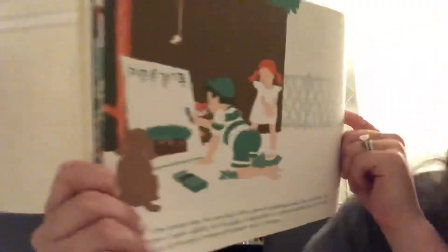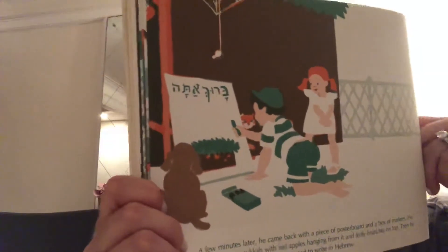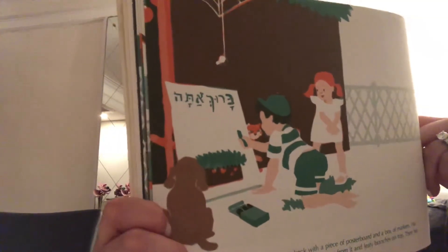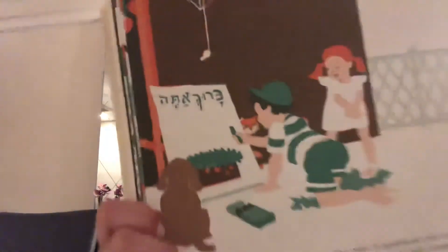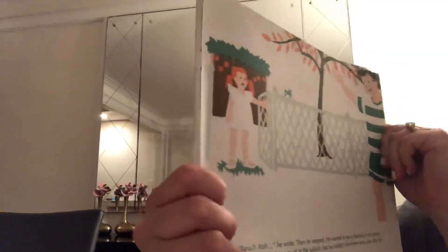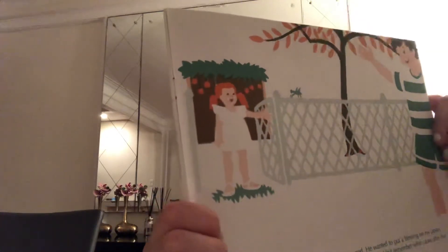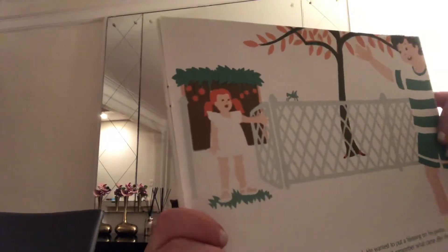A few minutes later, he came back with a piece of poster board and a box of markers. He drew a brown Sukkot with red apples hanging from it and leafy branches on top. Then he took out the green marker and started to write words in Hebrew. 'Baruch atah,' he started to write, then he stopped. He wanted to put a blessing on his poster — the one to say when you sit in the Sukkot — but he couldn't remember what came after the Baruch part. He would have to get help.